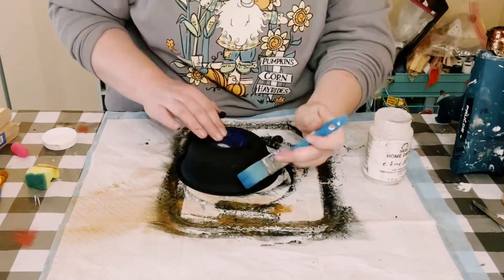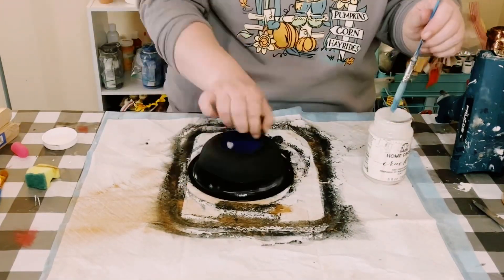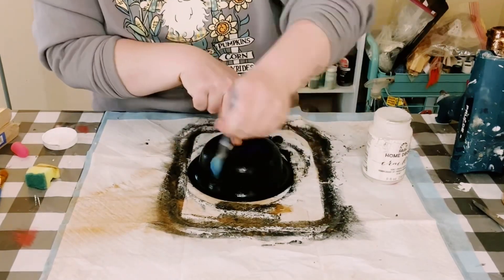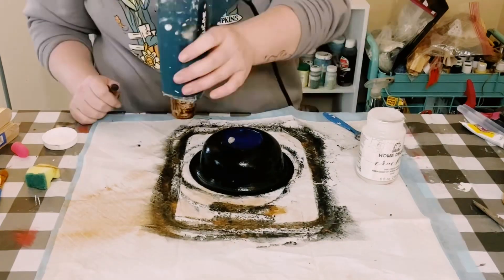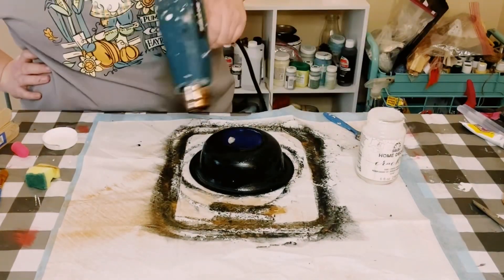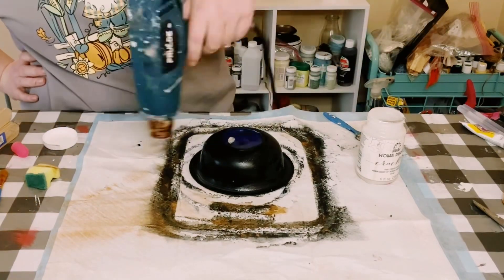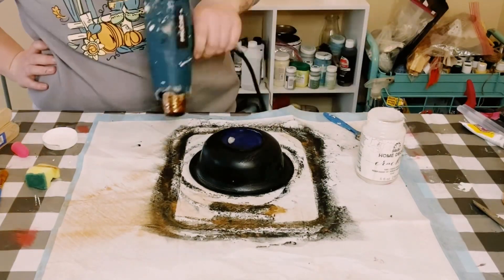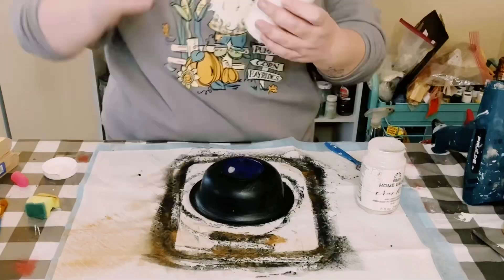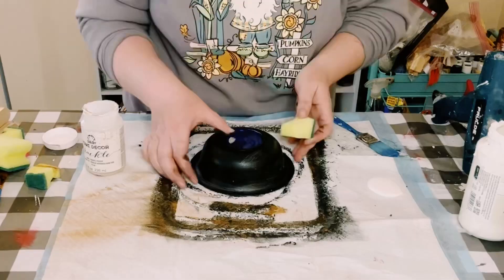Then I'm using some of this Crackle from Folk Art. Now if you don't have Crackle you could use just regular Dollar Tree school glue or Elmer's glue. Go ahead and apply the Crackle and allow that to dry. But if you're using glue you don't really want it to dry too much — just until it's tacky. With the Crackle you want it to completely dry.